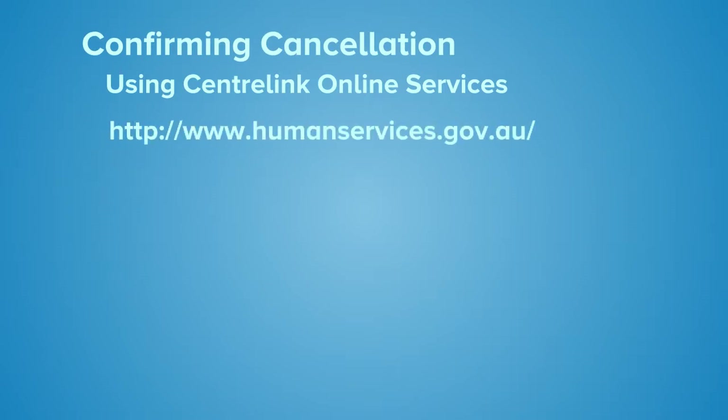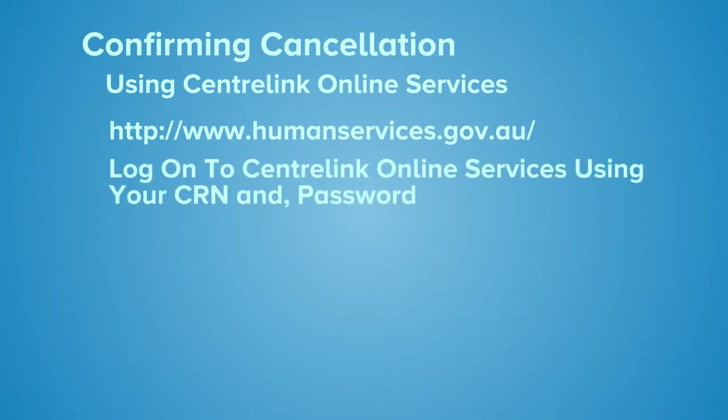Go to www.humanservices.gov.au, click Log On, select Centrelink Online Services, and then log in to your Centrelink Online Services.